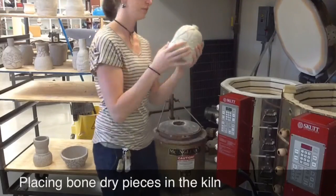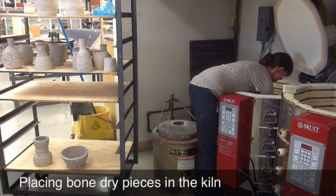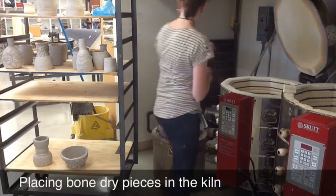For the best fire you have to make sure that your pieces are at bone dry. When I place them into the kiln I have to be very careful because at bone dry they're very fragile.